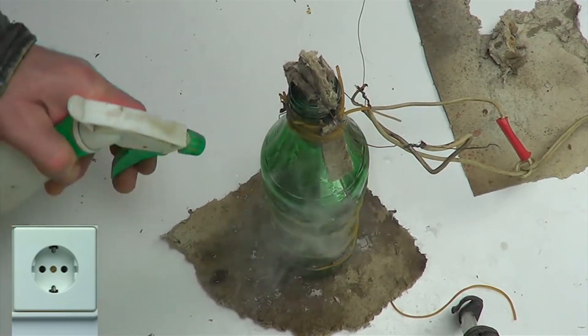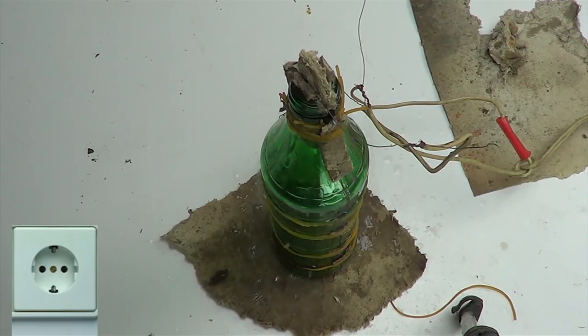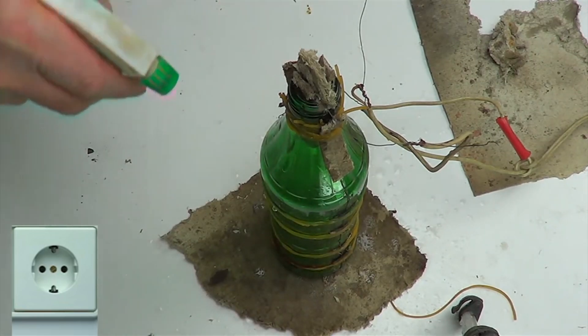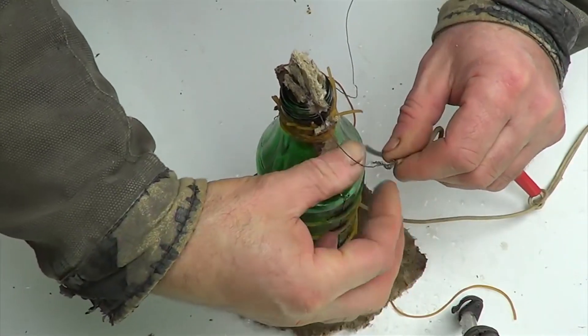Disconnect the power supply from the electricity and spray the bottle with water to cool the surface, otherwise chips may form. We disconnect the power supply cables.